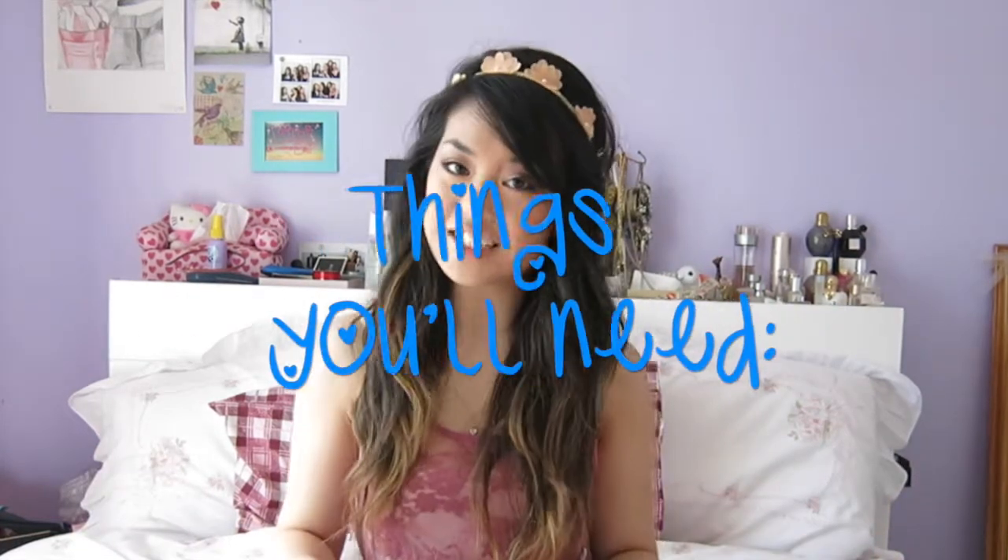Today I'm going to be showing you how to get this beachy hair and a few different ways of how I style it. I absolutely love this look — it's so perfect for summer, beachiness, and festivals. So whatever you're doing this summer, this hairstyle is great. Here are the things you'll need to get this look.